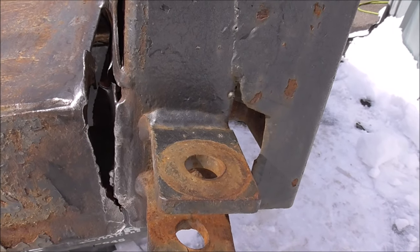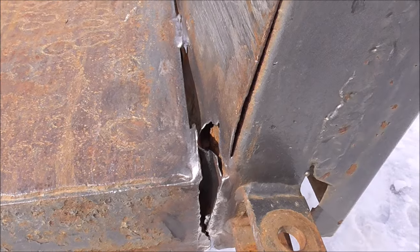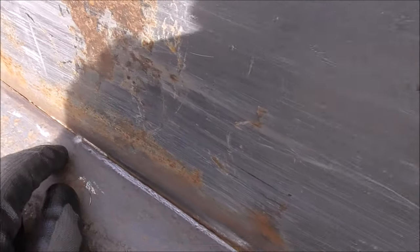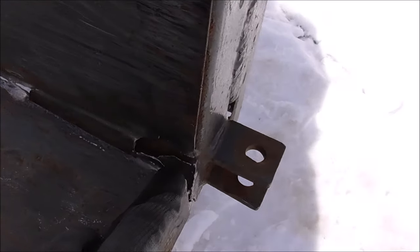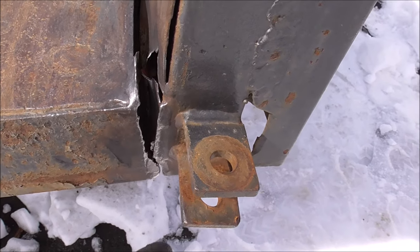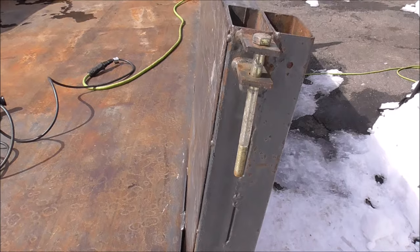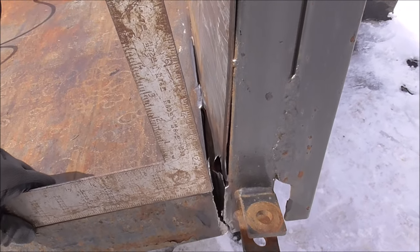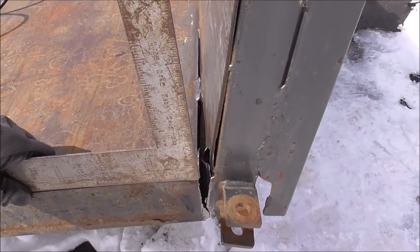We've got this ground all out nice. We'll pull it together, and once we get it together we'll V it out a little bit. I think what I'm going to do is run a bead all the way from here to this end — that's where it's going to be structural. Probably cut this off as well. But right now you can see we've got to pull this in. This is way off — just to give you an idea how far out of square that is. Pretty bad.